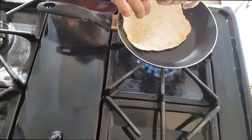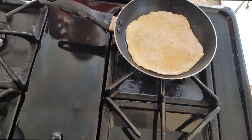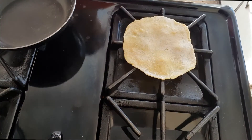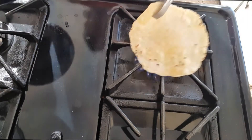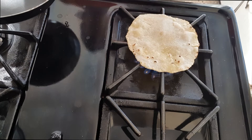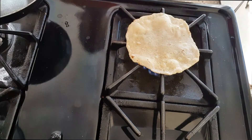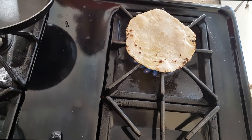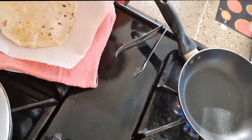Heat the pan on medium and add one chapati into the pan. When bubbles appear, turn over and cook for a minute. Then turn over onto the live flame, flipping a couple of times until it puffs up. Remove from the flame with the simter or tongs and place on a kitchen towel lined with paper towel. Cover to keep warm.